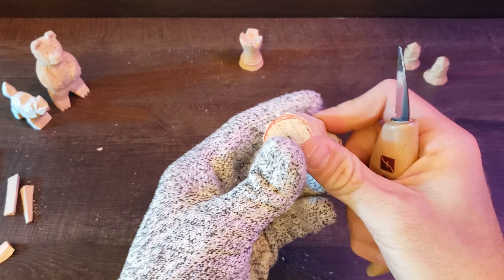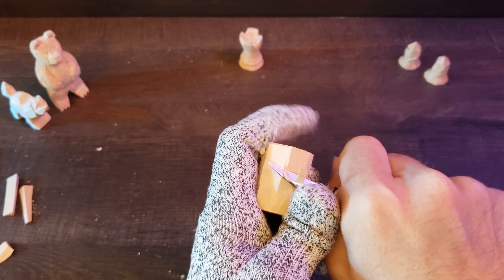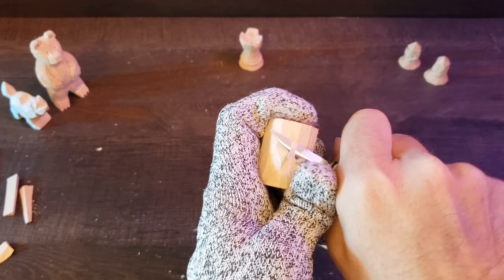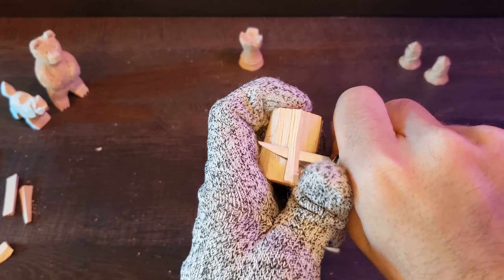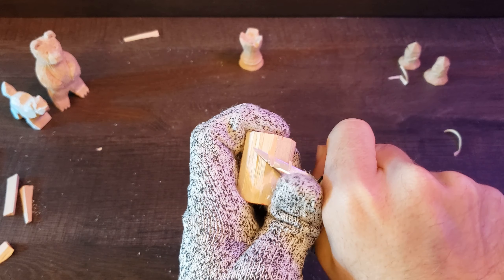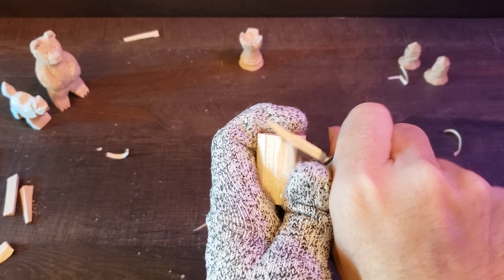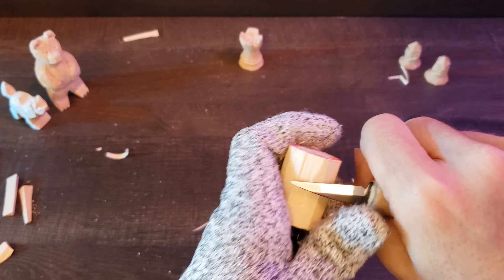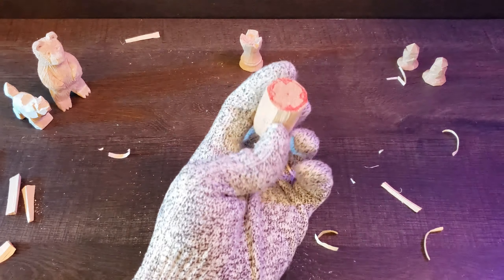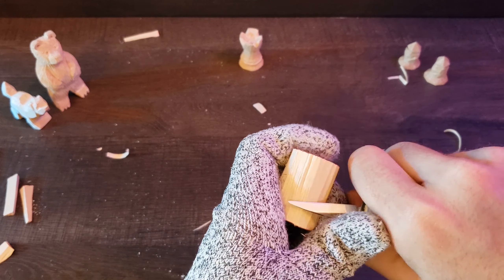Don't spend too much time on this section because all of this is going to change as we go, but I'm just going to smooth out some of these. By the way, if you want to know what knife I'm using — I am using the Flex Cut detail knife, which came in a set of three. It's a really good knife, holds its edge really well, so I tend to use it for videos because I don't have to stop and strop it every now and then, at least on a shorter format like these.